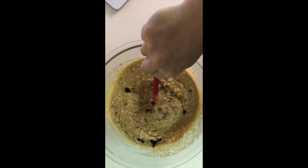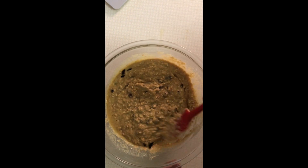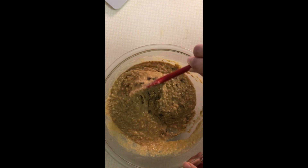My oven is preheated to 350 degrees and I have a prepared loaf pan as well. With my loaf pan, I put parchment paper on it just so the loaf is easy to come out, and then I spray it down with a little bit of cooking spray just so that it doesn't stick.